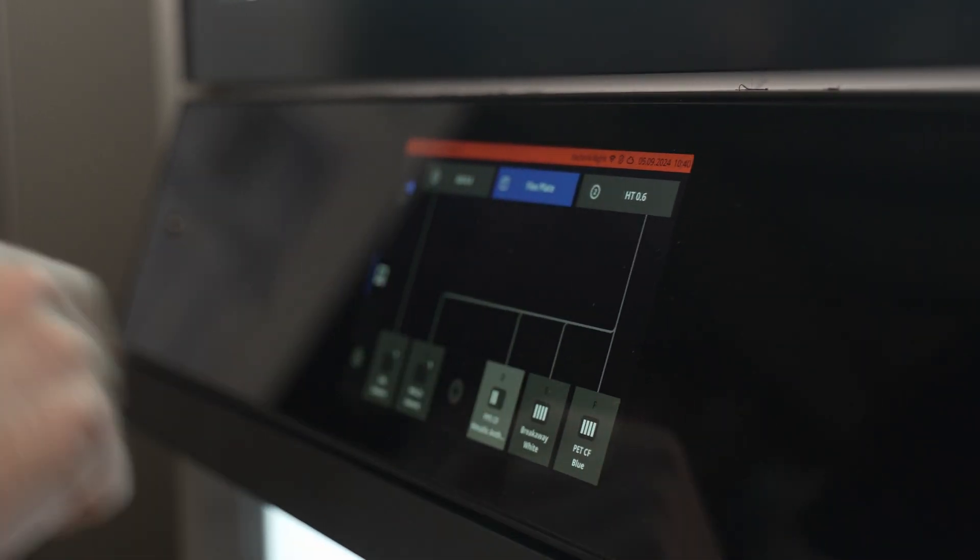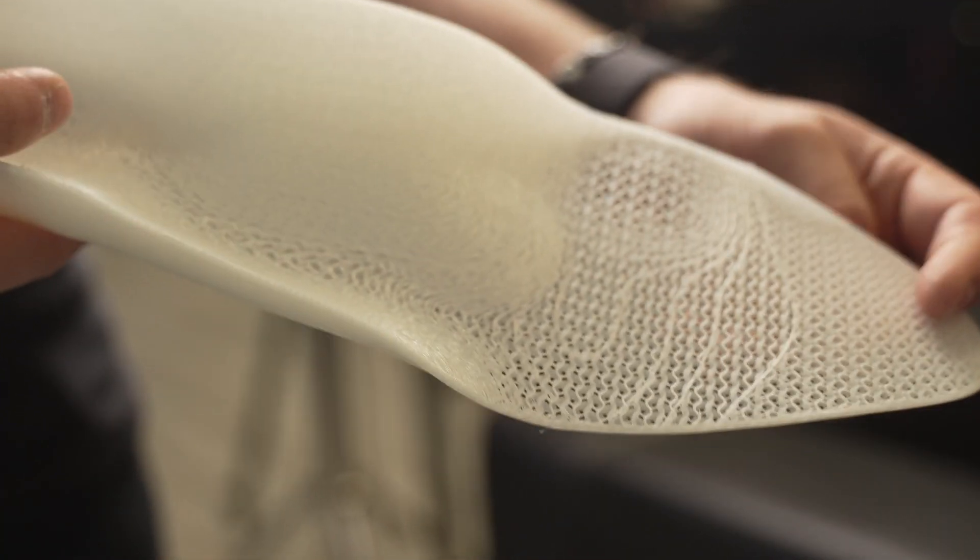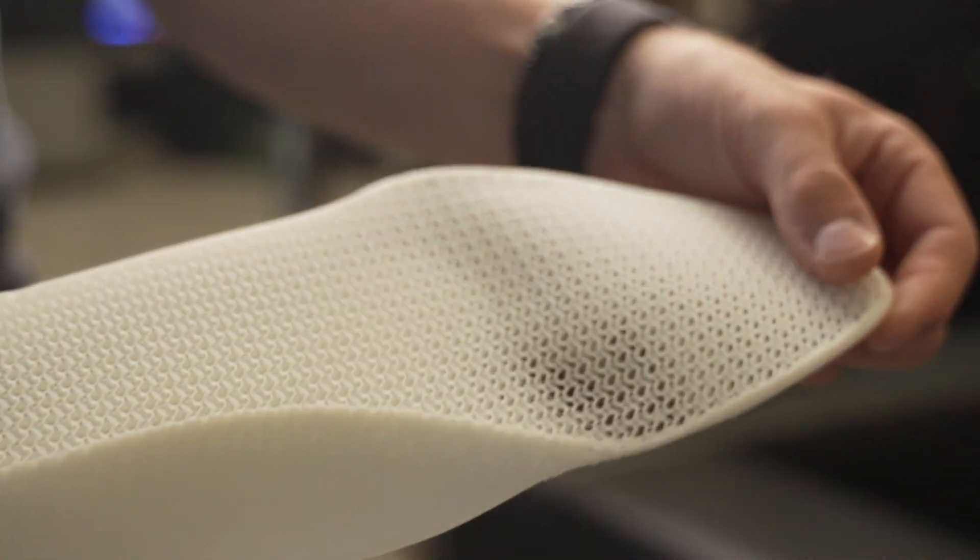One of the other lesser-known benefits of printing with the Factor 4 is its ability to handle flexible materials. Ultimaker's TPU 95A works an absolute dream through the machine, and also with some of the other partners in the material alliance such as BASF — some of their more flexible materials are also an absolute dream to print with through this system.